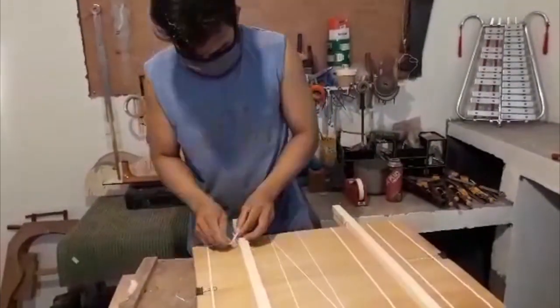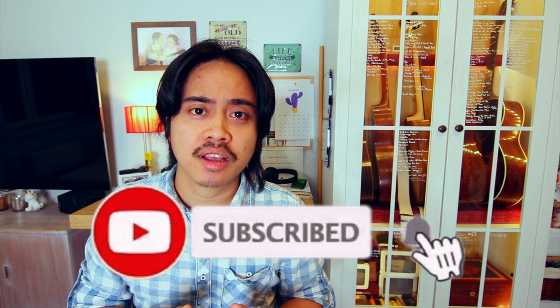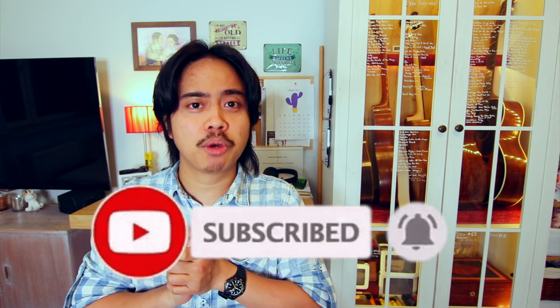There you go guys. Unfortunately we have to end the episode, but don't be sad — there are going to be several episodes coming up in a few weeks, or maybe months, or maybe tomorrow. You'll never know. So if you do like this video, kindly click on the like button and subscribe. Thank you very much. And if you want to know more about Alama Guitars, links are down below.